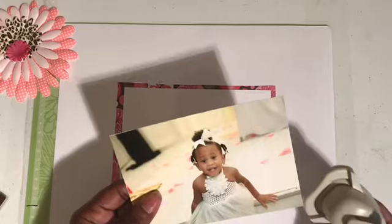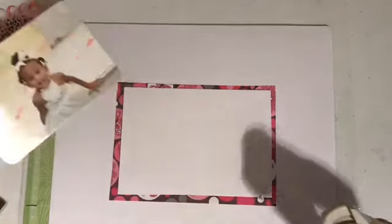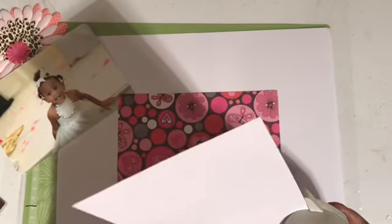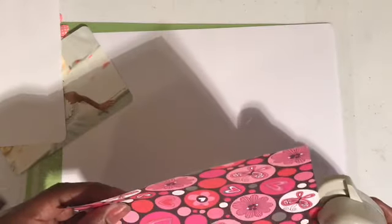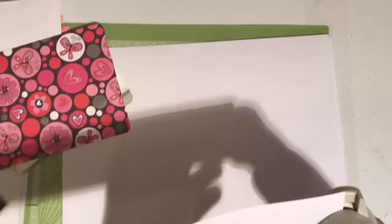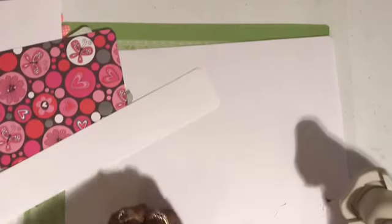We'll start with the picture — that's Paley. I love round corners; I think they give it a kind of professional look. So we've got all of our corners cut.